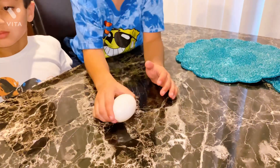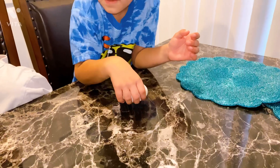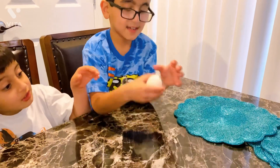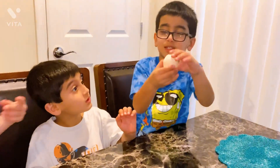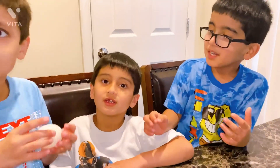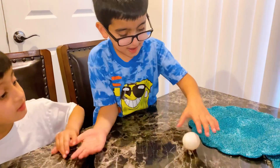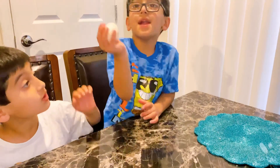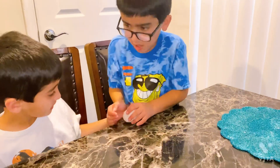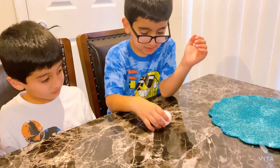Oh my gosh, it's so cute! Look, this is bouncing. Can I try? It's so squishy. You can feel the membrane. It smells. Can you give me some? I don't want to break this. I didn't know how it worked. It still doesn't bounce all the way.